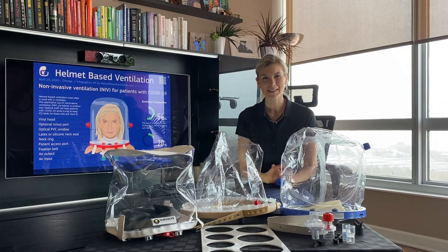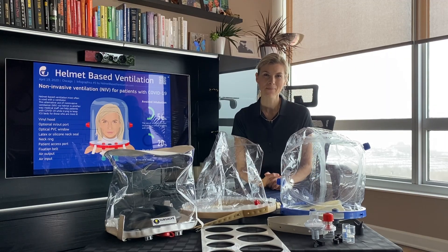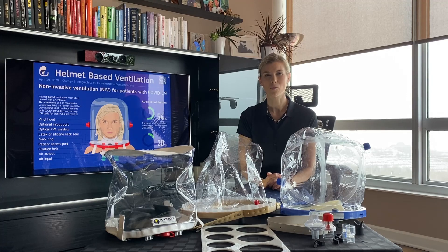When I get the helmet from Amron company, I will make a separate video about it, and it will be posted on our website. All updates about helmet designs and new manufacturers you will find at our website, helmetbasedventilation.com.